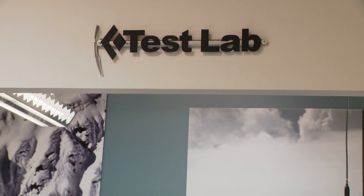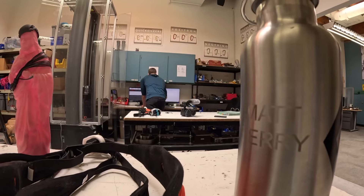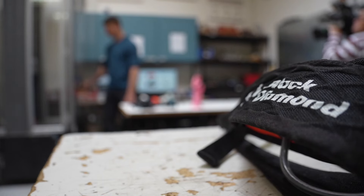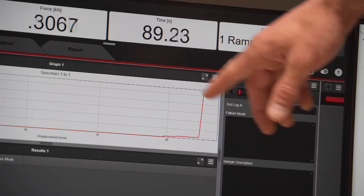Everything that we create starts here. We design it, we test it. Quality testing engineer Matt Berry loads up the company's Air Net harness. In this particular test, we're going to be loading this harness to 15 kilonewtons, or about 3,372 pounds.